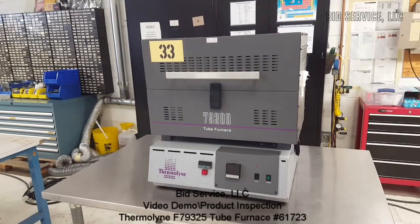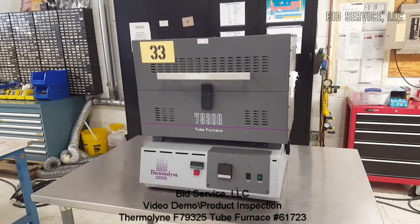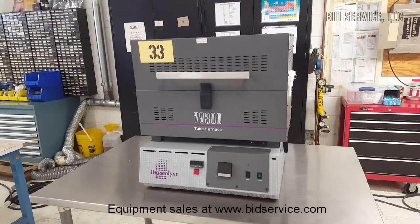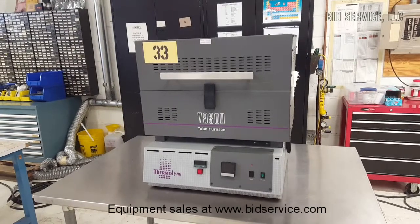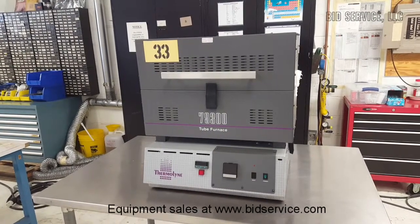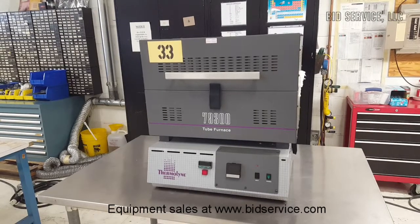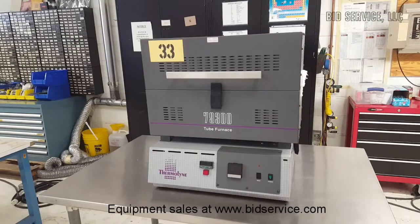This is a demonstration of Thermaline's F79325 tube furnace. This is a 1200 degree C split tube furnace with a digital single set point controller. It has an operating temperature of between 100 to 1200 degrees C, inside dimensions of 4 inches in diameter by 12 inches long, and is powered by 120 volts AC requiring 24 amp service.